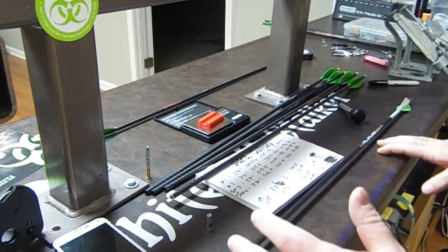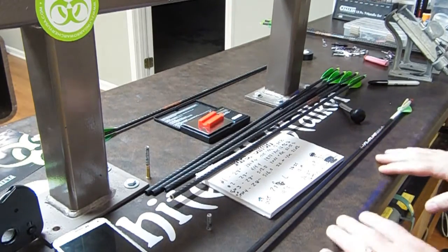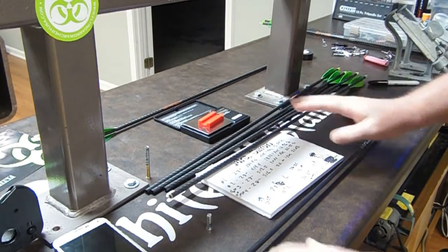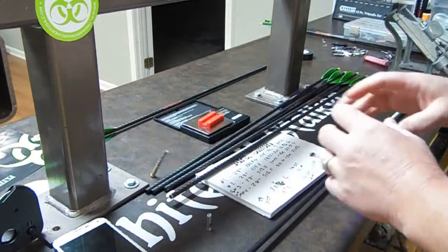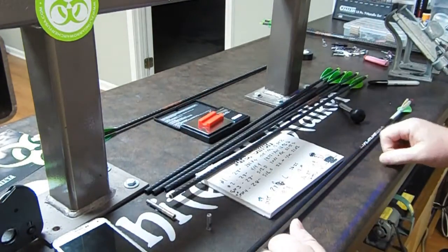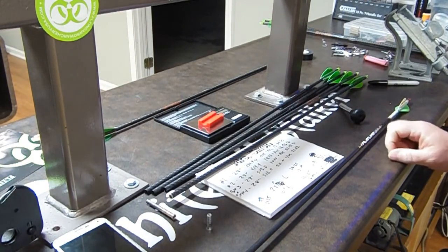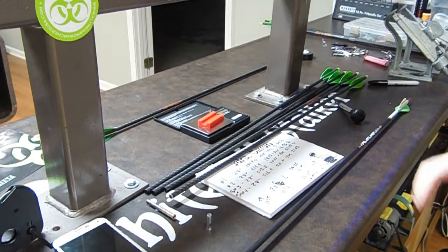There's more to this — this is kind of Part One to FOC and arrow building. We're going to add more to it: play with other arrows, different sequences of weights, different styles, and even show what lighted nocks do to those differences. So look for video number two. Thanks guys!